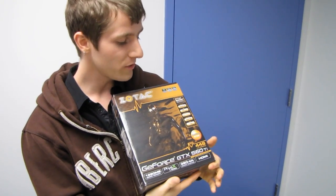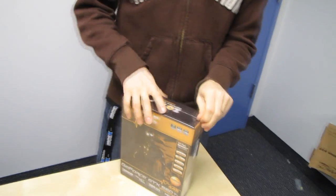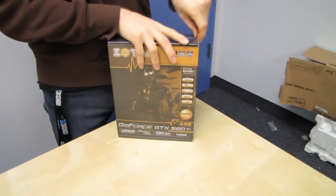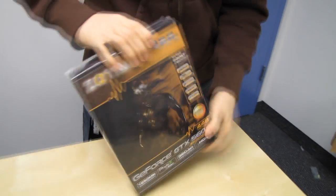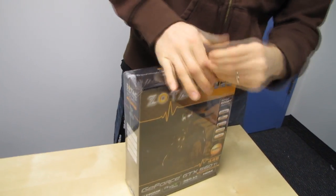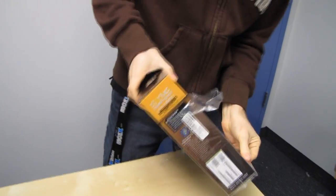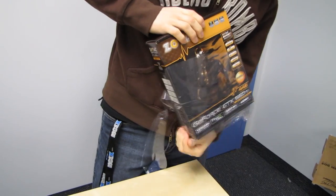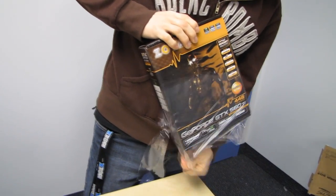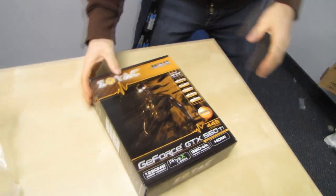Welcome to my unboxing of the Zotac GTX 560 Ti, which obviously you've seen before — 560 Ti, not a new product. Let me just get the plastic off here so that it's not as glossy and reflective. Slick's always giving me a hard time about using reflective surfaces that make the camera not focus, which he then gets blamed for by the YouTube viewer.